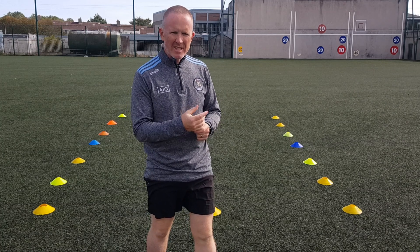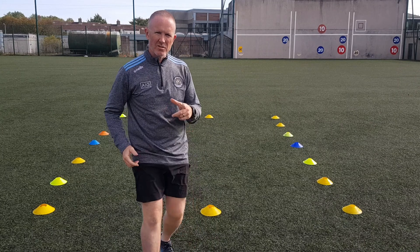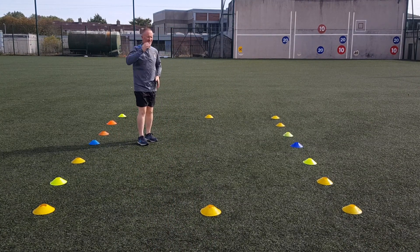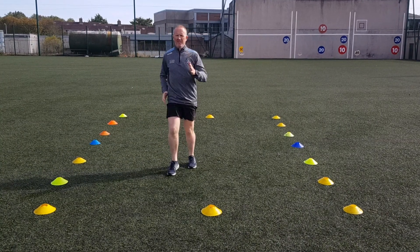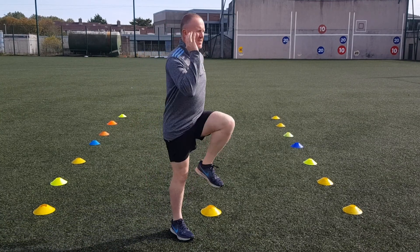Next activity — same activity but pretend you have a glass of water on your head. So this keeps your head really, really still. Just watch. Lift your head. Keep the head nice and still.